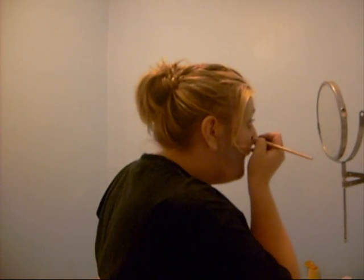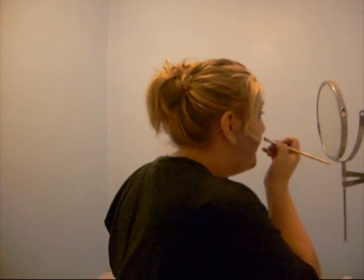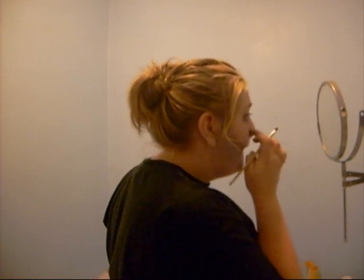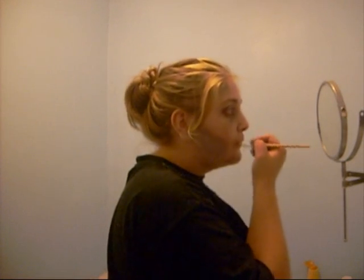After the chin — the nose. Basically you're going to go around the crease of your nostril and drag it down, like that.